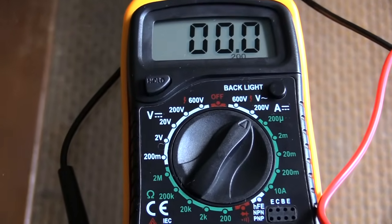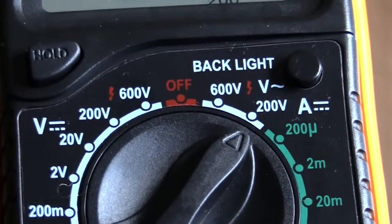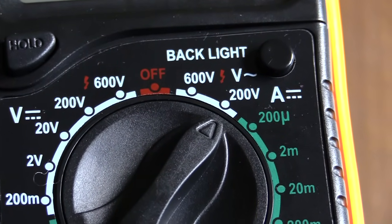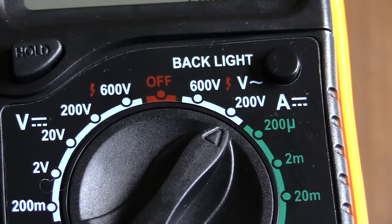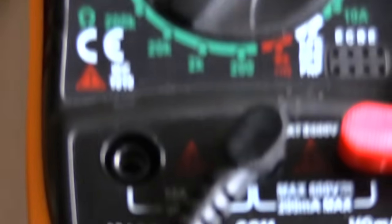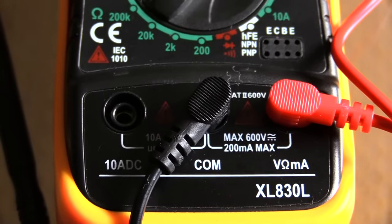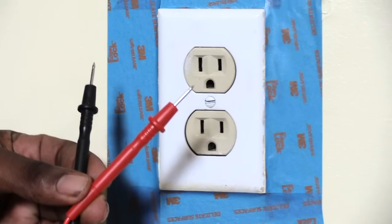Give it another look to make sure you have it set to the V with the squiggly line. If you're testing 120 volt outlets, set it to 200 volts — whatever option is just above what you're going to be testing. Make sure you have it on volts, not current. And make sure that your red probe is plugged into the V/MA slot and your black probe into the common.